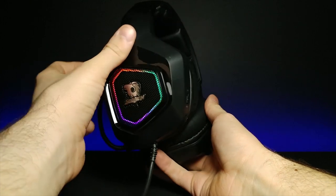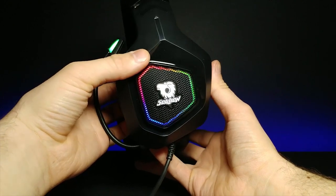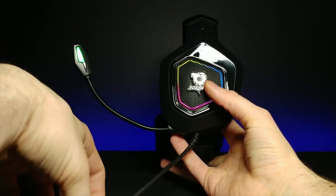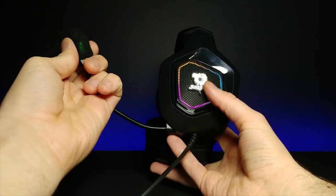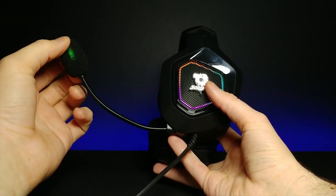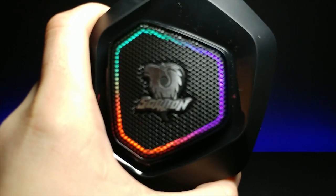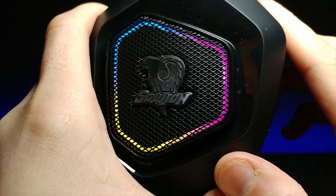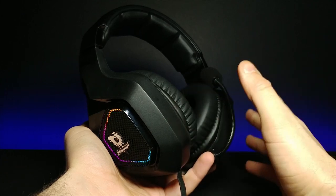I went ahead and plugged them in and it pulsates on the side with a really nice RGB color. The microphone itself right here has a nice little light on it. It also comes with a little pad so if you want to put this on for any plosive or sibilance noises and you want it to sound a little bit nicer, you can put that on there. It kind of defeats the LED a little bit, but you can still see it. I like how the LEDs are like a little strip that goes around 360 degrees.